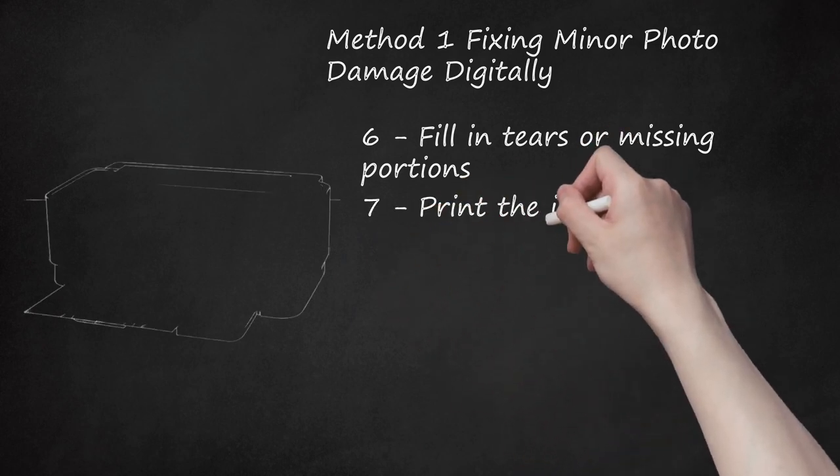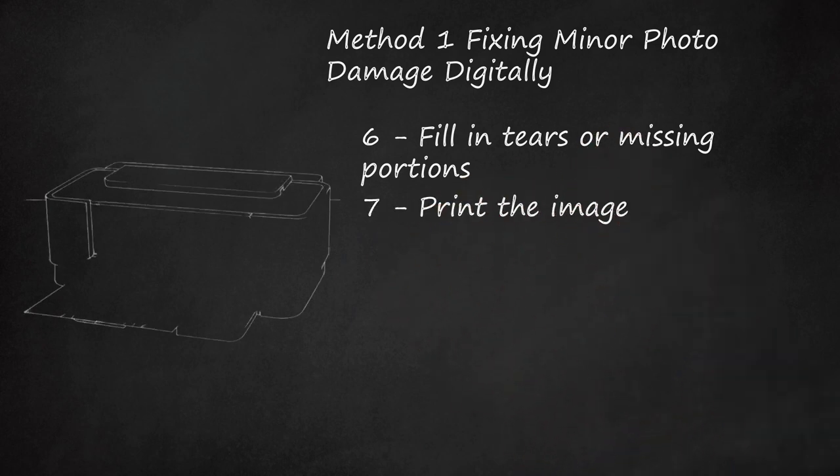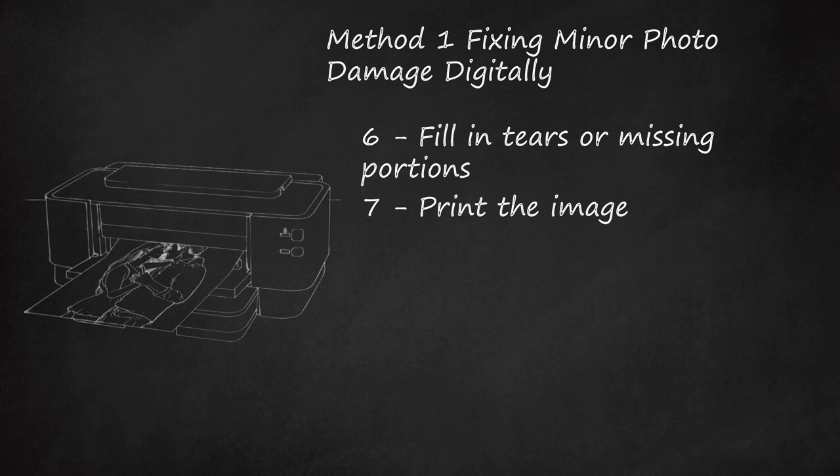Step 7: Print the Image. After you have restored the photograph, use an inkjet printer or a special photo printer with glossy paper to print out your restored photograph.